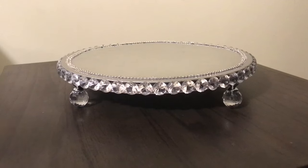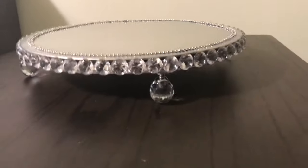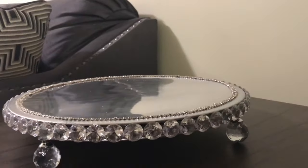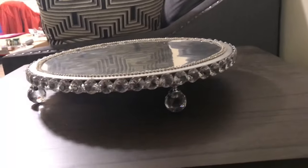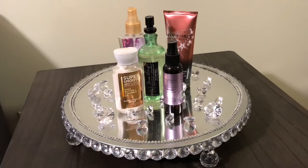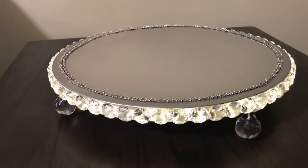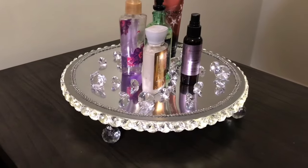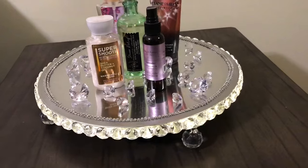Here is the tray with the lights off, plain by itself — isn't it so cute and glam! I was inspired to do this DIY by DIY Glam here on YouTube — I will link her channel in the description below. Here it is lit up by itself with nothing on it, and here it is lit up with little props on it. Let me know if you like it, and if you did, don't forget to like, comment, and subscribe!